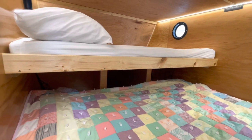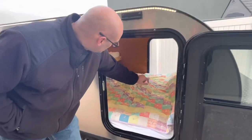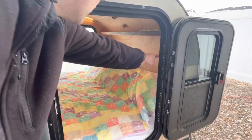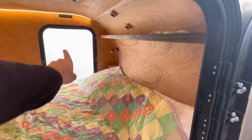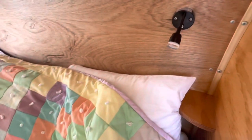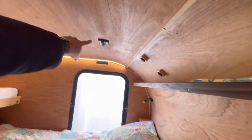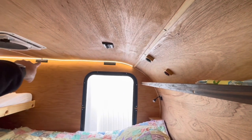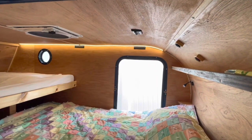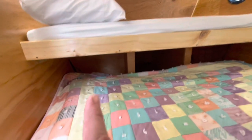Up there we have a mattress protector and sheet. We also have a shelf that goes above the head on either side — on the driver's side and passenger side — with a reading light that can turn blue or white. On the top we have our three light switches for the interior lights, with LED light strips on either side, and LED light strips on the outside as well.